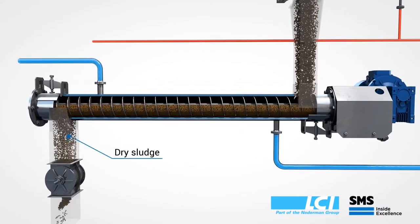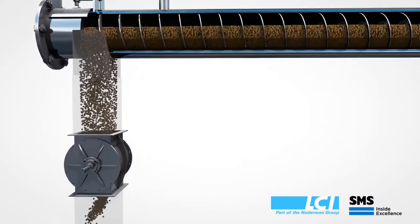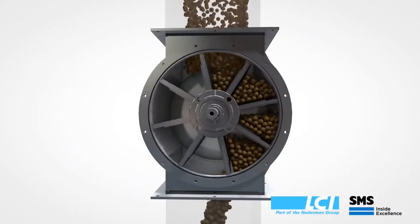Finally, the sludge will exit through a rotary valve. The purpose of the rotary valve is to limit air intrusion into the dryer.